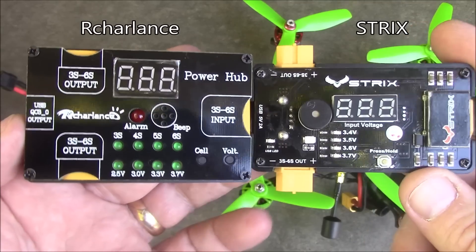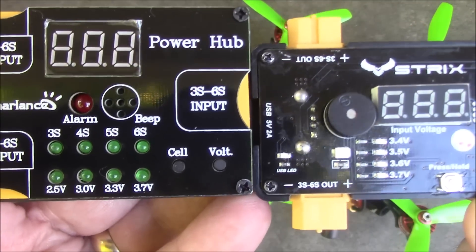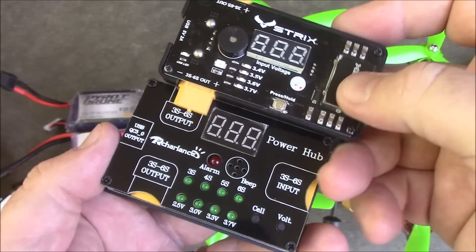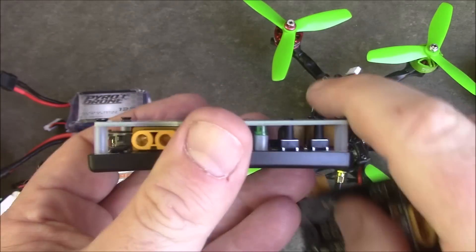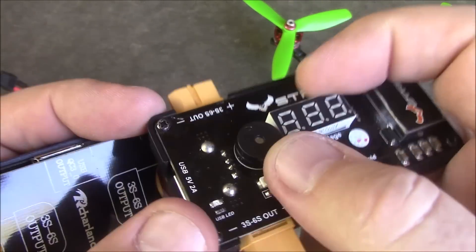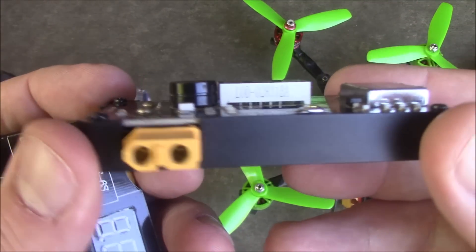Here's the Archer Lance and the Strix next to each other. You can see the Archer Lance one is a little bit bigger. If you hold it down, it's a little larger, but if you count the battery connectors sticking out, this one's a little bit taller. They're both about the same width. On the thickness side, the Archer Lance has a top plate that's smooth all the way across, whereas the Strix has the voltmeter and buzzer up here and another piece sticking up above the top plate.